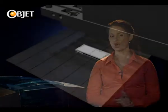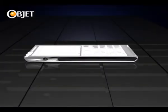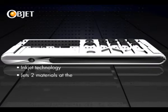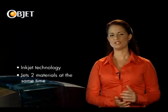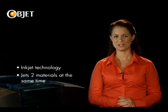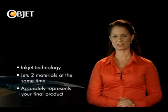So what's our secret? Well, unlike other prototyping methods that are limited to just one material at a time, the Objet 260 Connex uses inkjet printing technology that can jet two materials at the same time. This allows you to produce models containing a whole range of material properties to more accurately represent your final product.